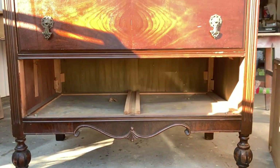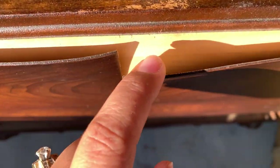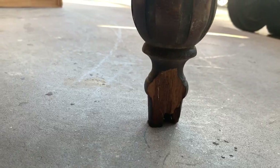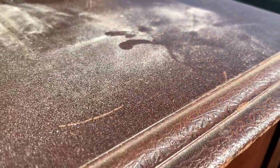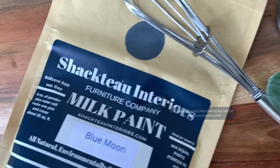Today we're going to give this tall boy antique dresser a makeover — isn't he so handsome? It does need a lot of love though. Some of the veneer on the drawers is barely hanging in there, the veneer on the bottom drawer is completely off and has shrunk in size. A chunk of the leg is missing and there's a crocodile texture all throughout. It's a perfect candidate for Shkato Interiors milk paint, which is today's sponsor. I've been using this paint for the last two years, so I was super excited when they reached out.